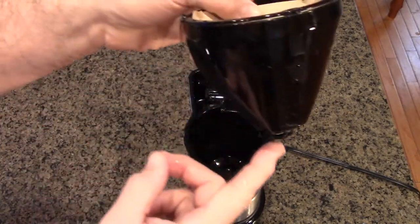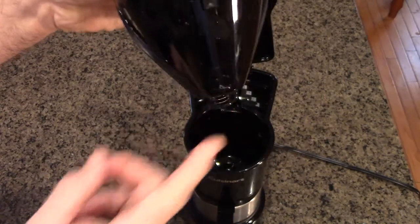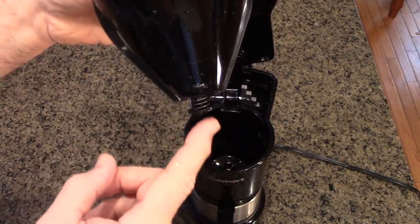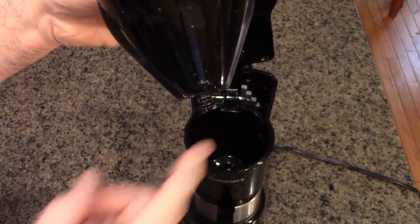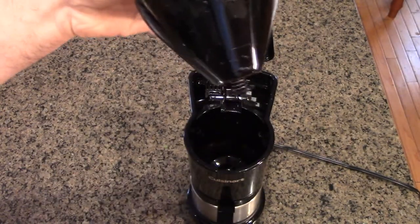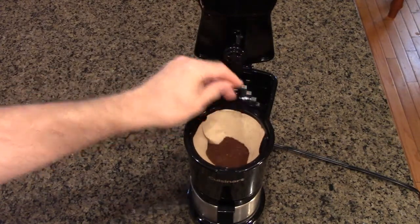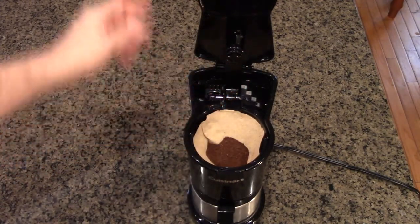On the bottom of this there is a spring-loaded valve that allows you to take coffee before it's completely done. We're going to show that — just line that up with the tab right there.